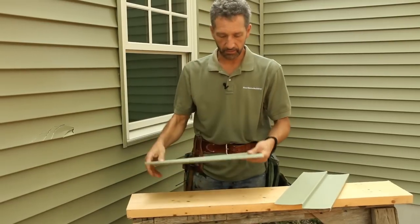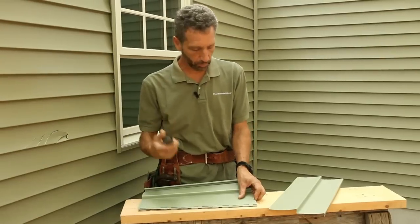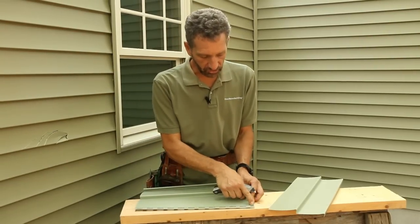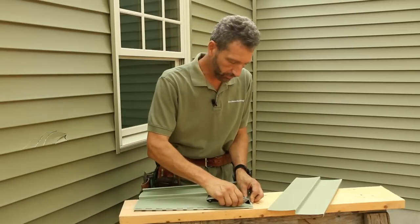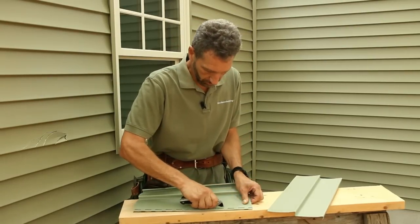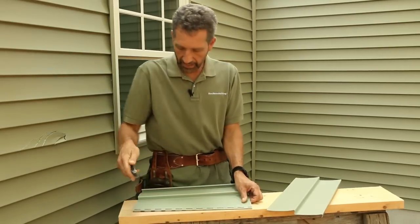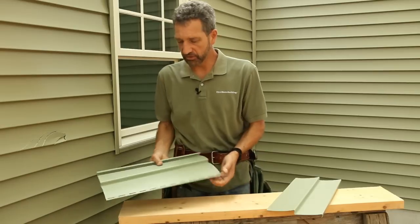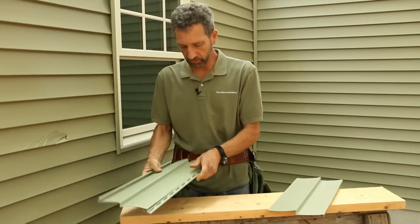To get there, flip it over and use a sharp knife — this is a fresh blade. I'm going to cut just below those punch-outs for the nails. You don't need a straight edge to do this; just making a good by-eye cut is fine. Once I score through it with the sharp knife, a couple of bends and that piece will come right off.